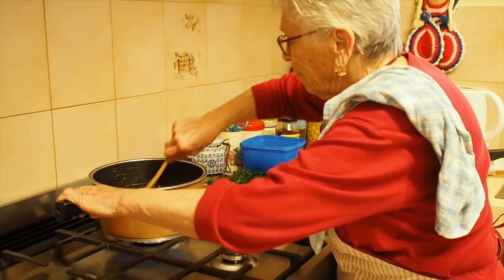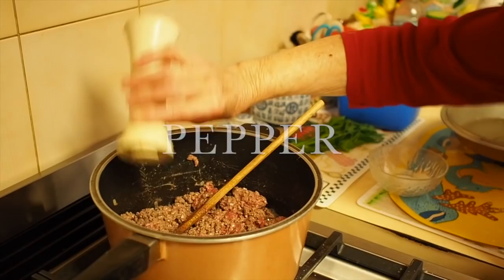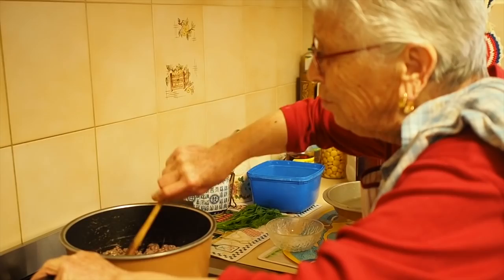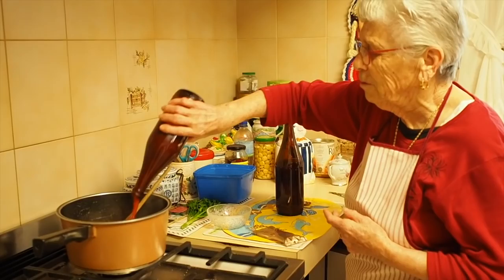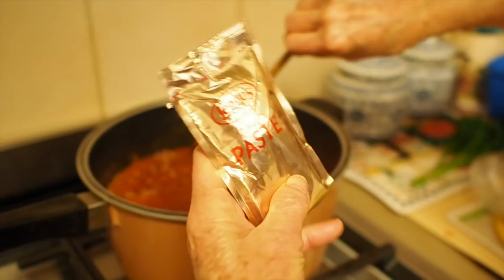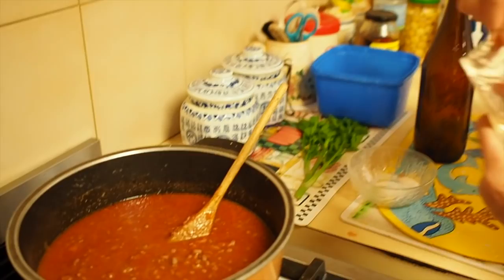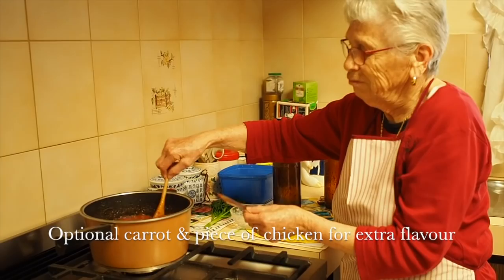What we've learned is that Nonna doesn't really follow any recipe. Nonna was just saying she doesn't measure anything — just a little bit, depending on your taste. If you like more, you can put more. This is Nonna's homemade tomato sauce — we'll do another episode on that. We add two more bottles of tomato sauce and then a bit of tomato paste to thicken it up. Nonna uses Leggo's. Now we let it cook for half an hour.